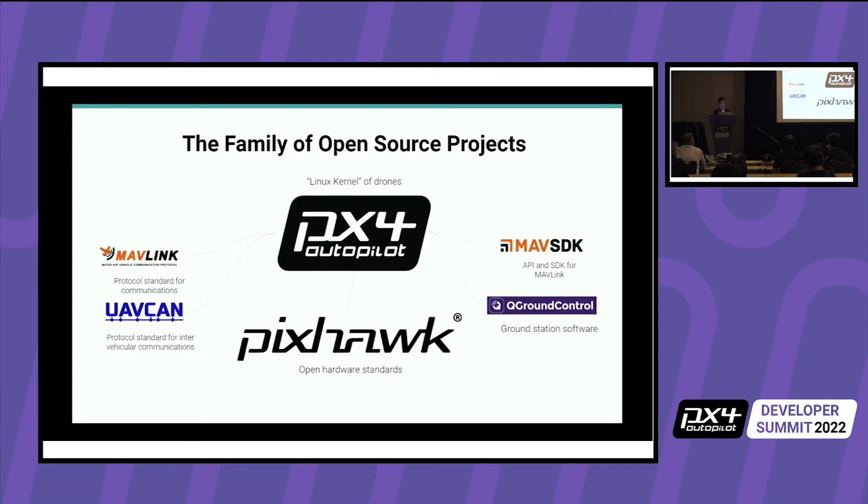I just want to start with a little background on the family of open source projects. With PX4, we have the MAVLink project, UAVCAN which is now changing to DroneCAN, the Pixhawk open hardware standard that we built our flight controller on, and QGroundControl.